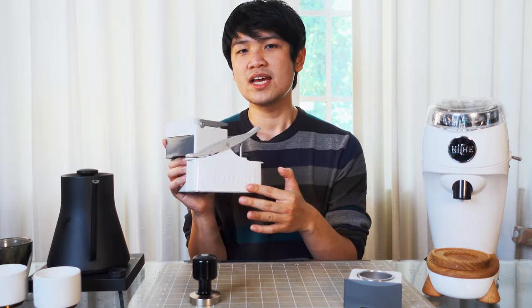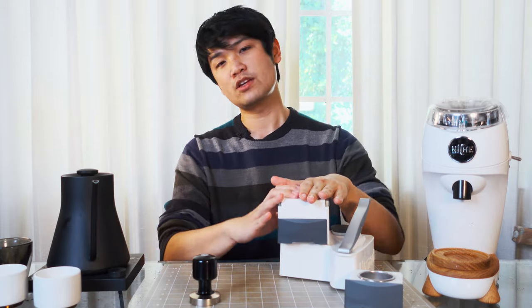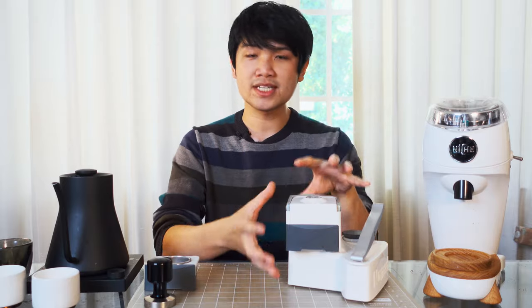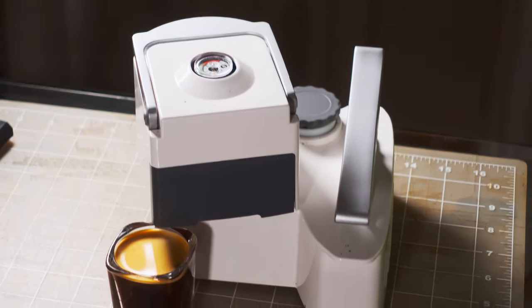I'll be going over what the machine is, the company behind it, and why you've never really heard of them. I'll then be talking about three reasons why I like the Nomad so much. Then I'll go into my usage experience of the Nomad — what is it actually like day-to-day, what's good about it, and maybe what's not so good about it. Here is the Nomad.